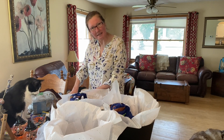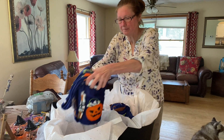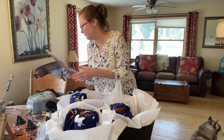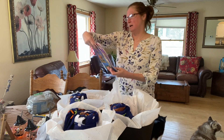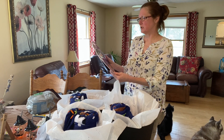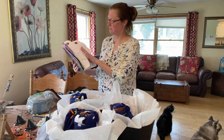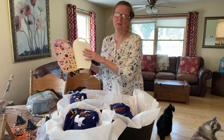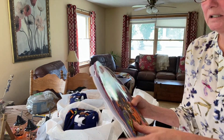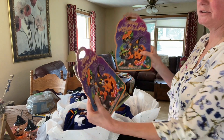Did you ever get a boo basket at Halloween? I never did. These say trick-or-treat on them. Then we also got spooky coloring books for everybody. This one includes stickers to color on — they can color in here, and then there are the stickers. So we've got two households, so I got this one for the two girls.